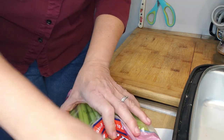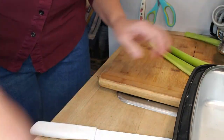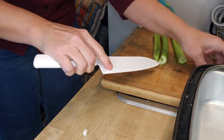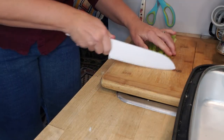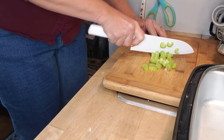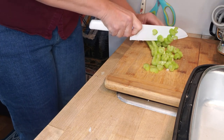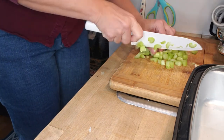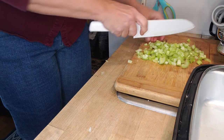Two stalks of celery — I'm going to put three because they're not very big. I always take the little ends off. Just dice them small, and through the magic of video, this chopping is done.